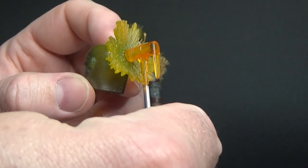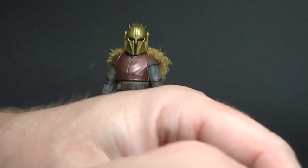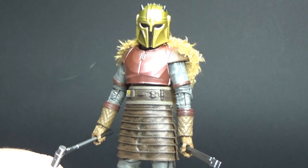You can display it like she's forging the helmet together, which is quite cool. It's not entirely necessary, so I can see why some people would want to skip on that. But it's a cool display alternative for the figure.